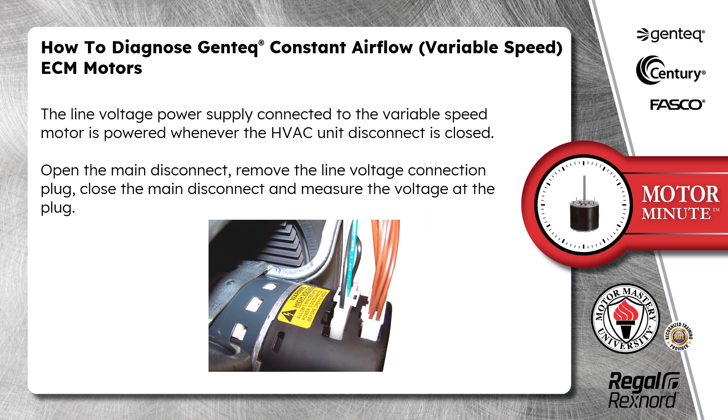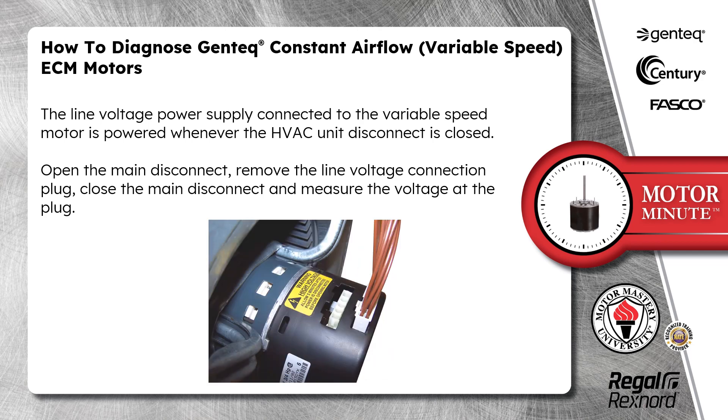The line voltage power supply connected to the variable speed motor is powered whenever the HVAC unit disconnect is closed. Open the main disconnect, remove the line voltage connection plug, close the main disconnect, and measure the voltage at the plug.